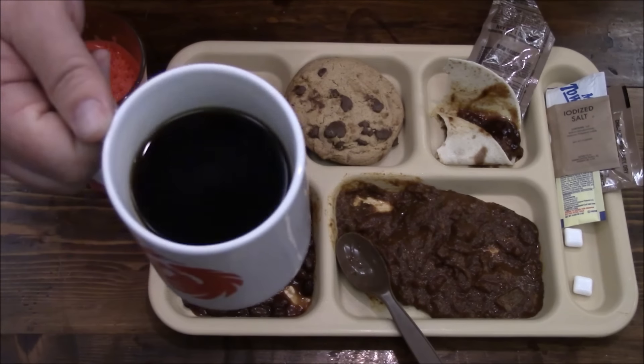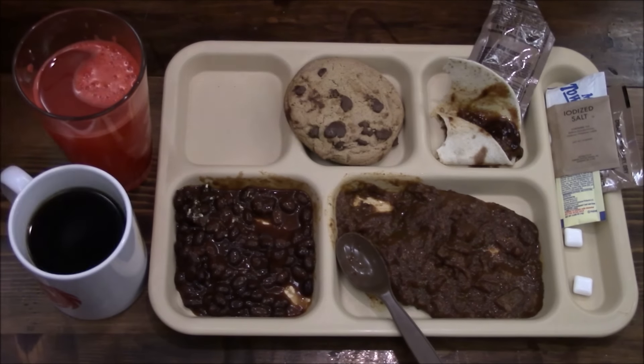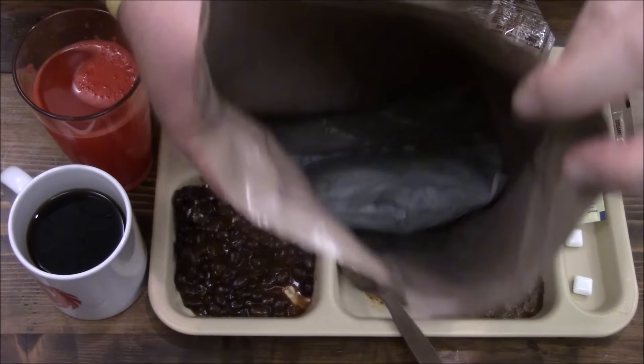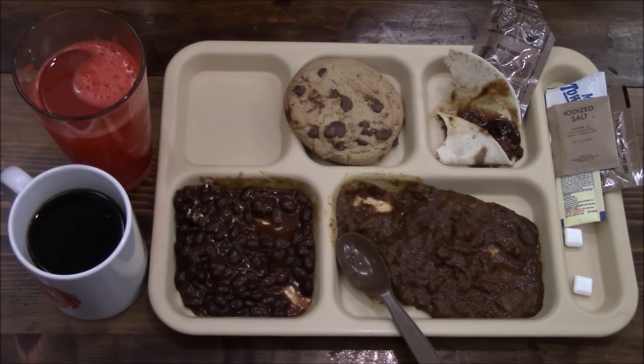Mmm — just black coffee, I didn't put anything in it. Without a doubt, that heating element rocks — it's the best one I've used so far.